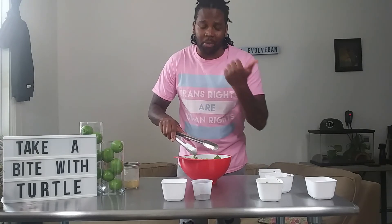I want to thank you guys for watching another episode of Take a Bite with Turtle — I really appreciate it. I hope you try this. Remember, if you do try this recipe, make sure you tag me on Instagram — I'll put my Instagram here. Thank you very much.